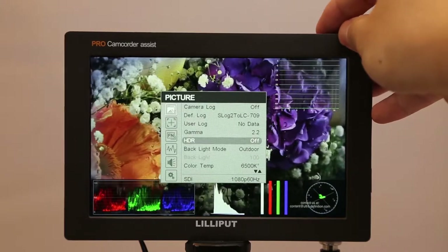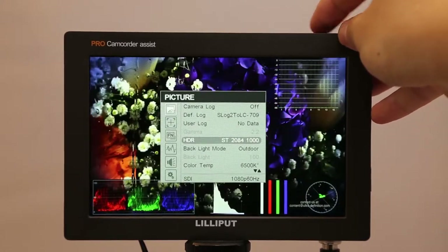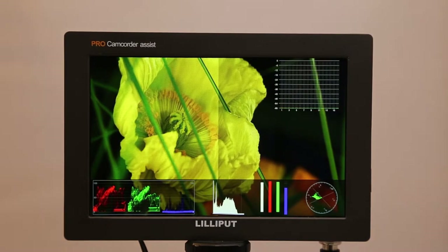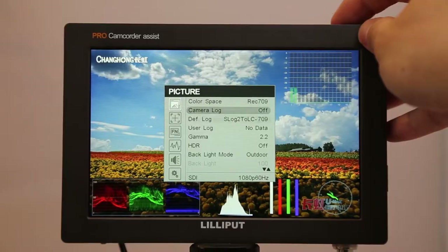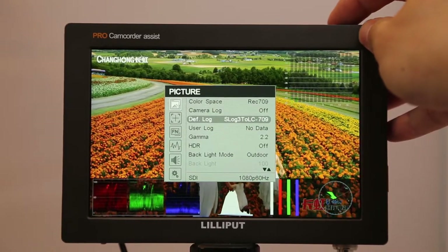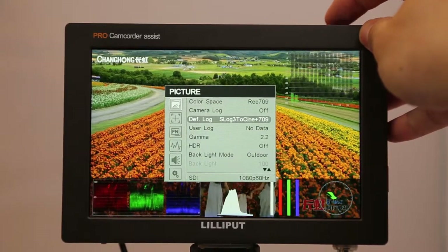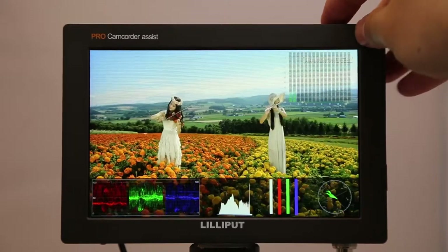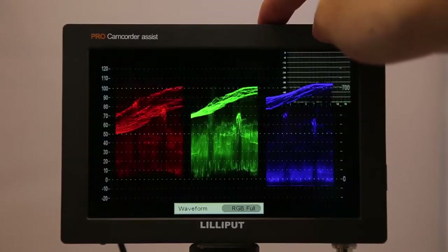The Q7 Pro has a split HDR feature to allow the user to compare contrast between the default display and a selected HDR type. The 3D LUT features 8 default logs and 6 user logs. You can also load your own preferred 3D LUT settings via a .q file through a USB flash drive. You can use the F1 and F2 buttons to save your preferred choice of functions.